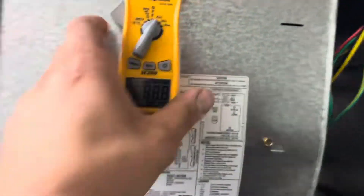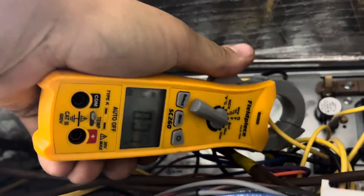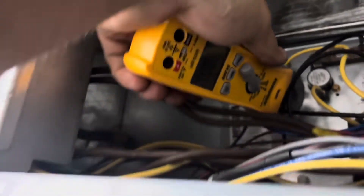Checking amperage again. Now we're not calling for emergency heat or electric heat. Zero, zero, zero — all zeros across the board.